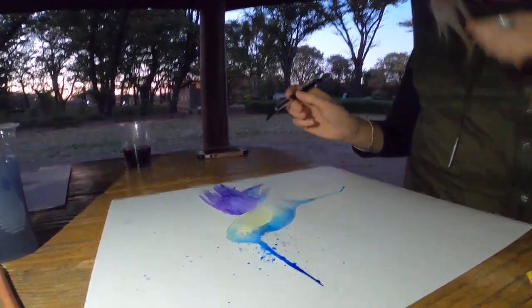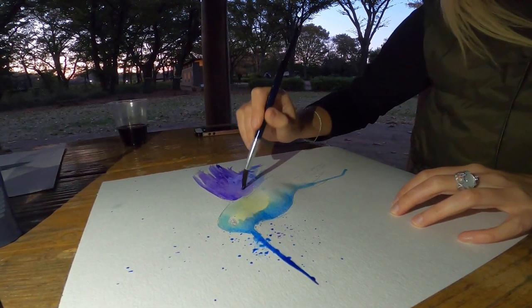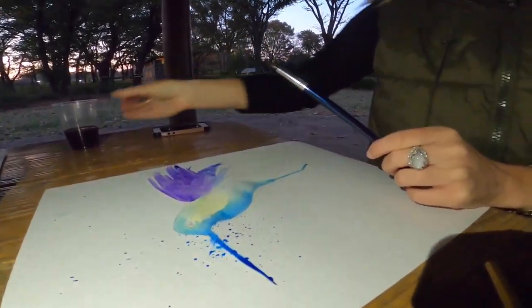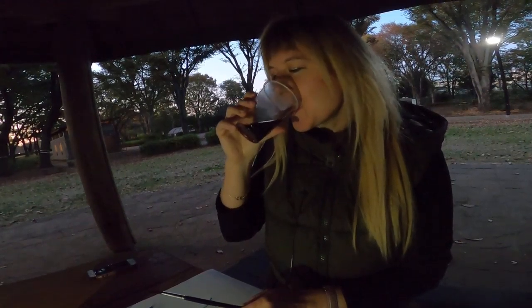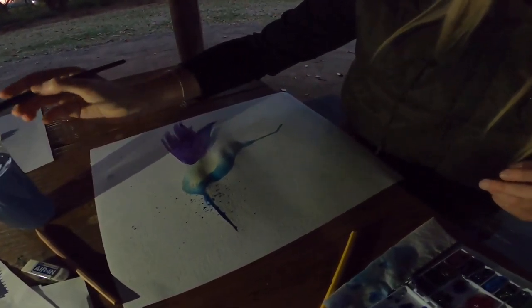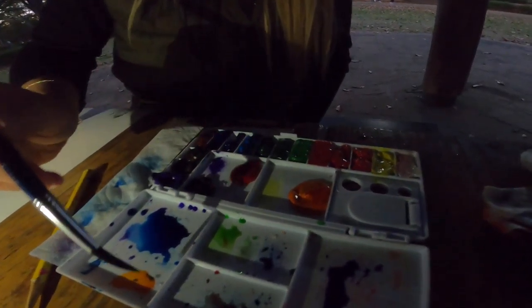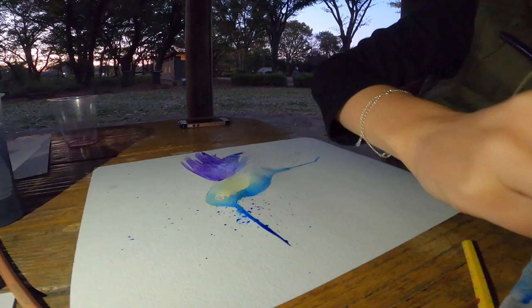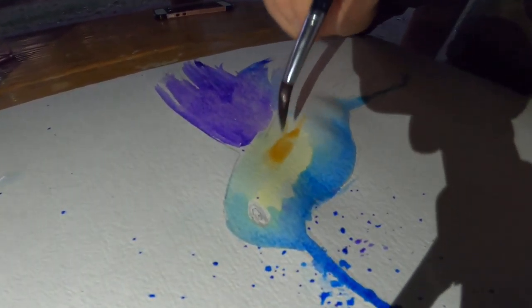First you draw the big part and spray with the water first, and then for the small part you can use this — no brush, I'm just going to finish this. There's no alcohol for the rules. All right, so I'm doing a little bit of orange. I feel drawn towards a little orange today. I'll put a little bit here — a little bit stronger.